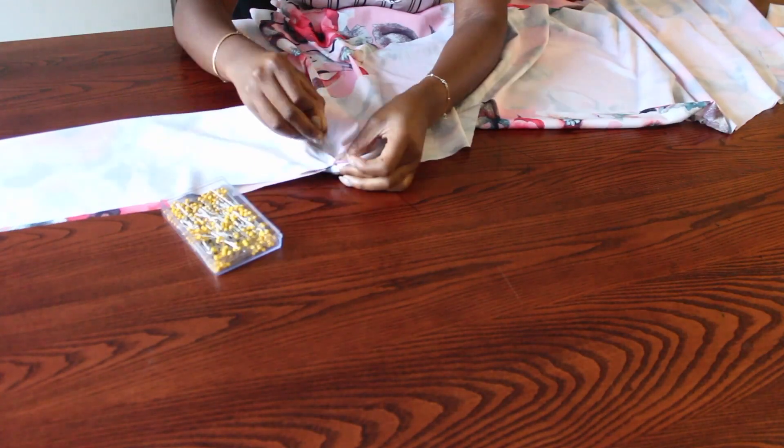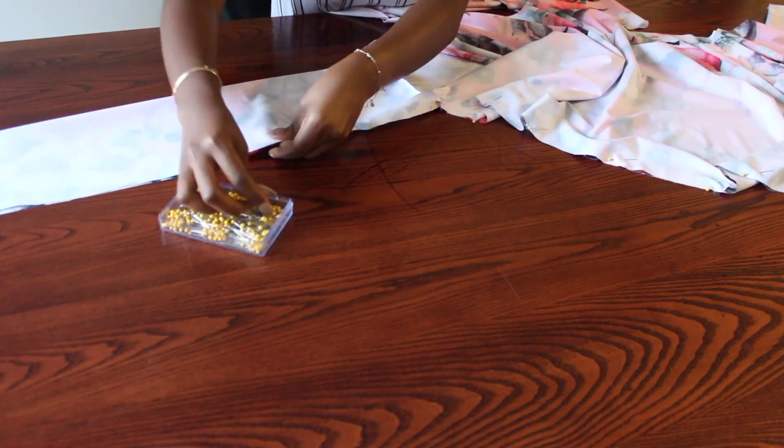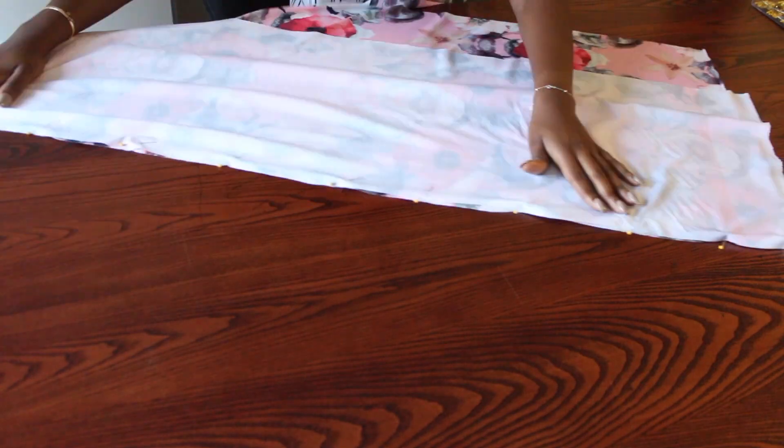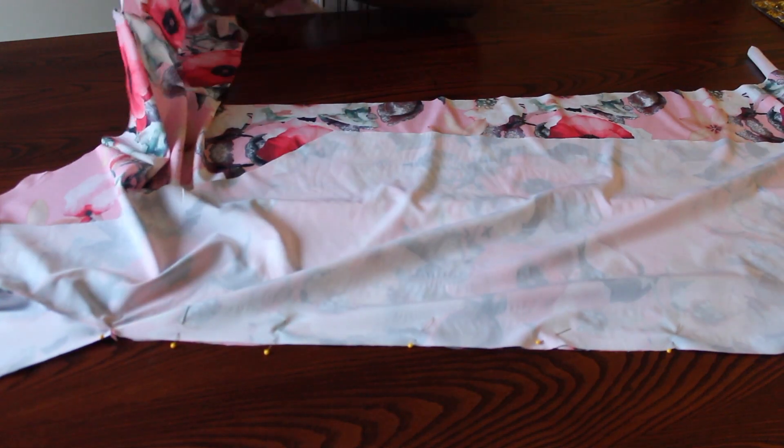Having done that, I'm just going to close the sides of my dress as shown — pin the sides together and then make a straight stitch all the way to the bottom, and do the same on the other side.